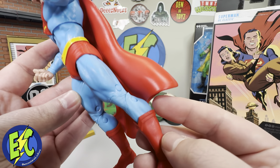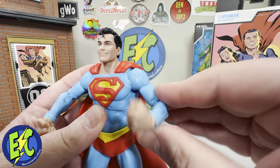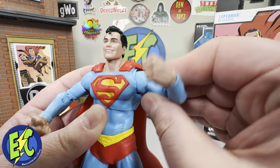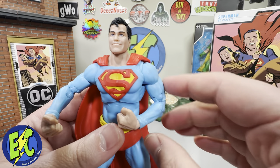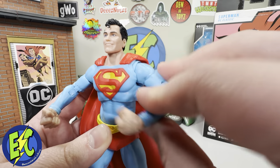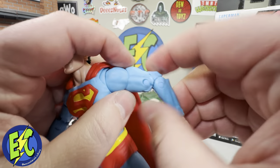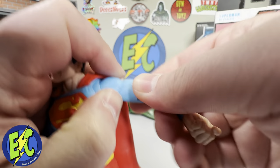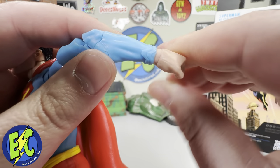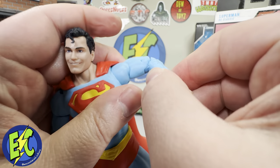As far as articulation goes, it is the same as the Page Puncher Superman, so if you have that you're fully aware. Not as loose as some, but still kind of loose up top. Overall it does feel like a better figure. You do get that full range of motion — there's a hole up in the shoulder, a cut at the upper bicep, double jointed at the elbow. The giant hands kind of hide that ball joint a little bit.